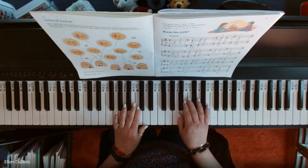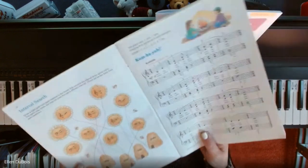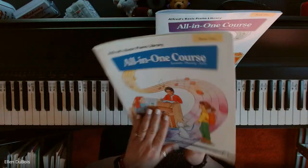Hey everyone, it's Ellen from Rhapsody Music Lessons, and I'm going to play Kumbaya, which is on page 15 of Alfred's Book 4 All-in-One Course with the blue on the cover.